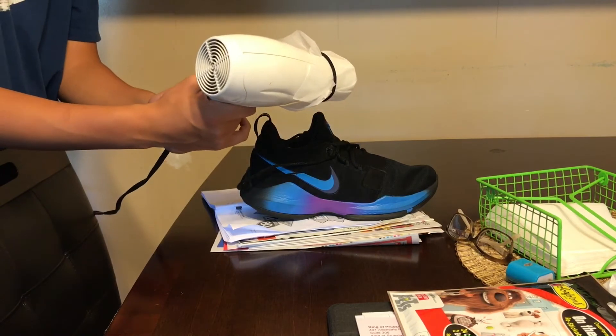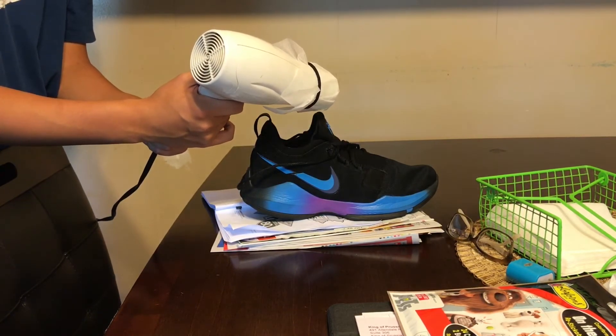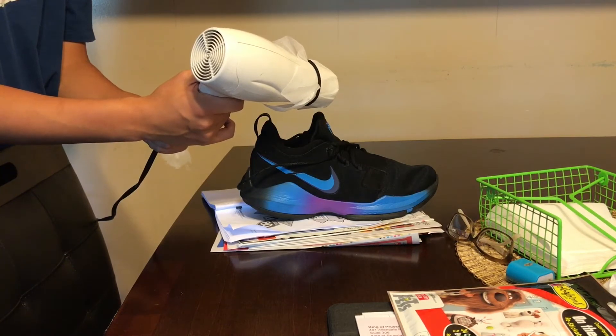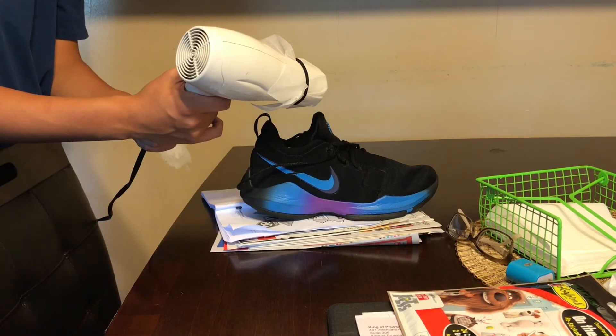Turn it on to the high setting and put it inside your shoe for a few seconds. It'll release all the dryer sheet smell into the shoe, and that should make the shoe smell a lot better.